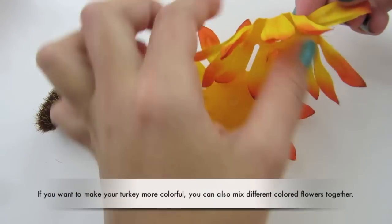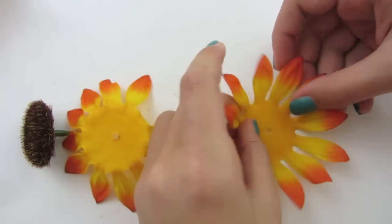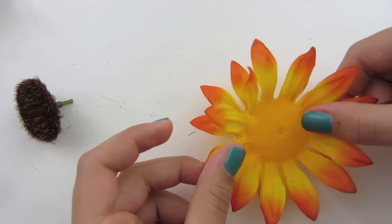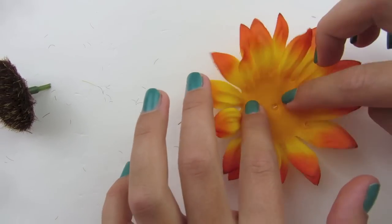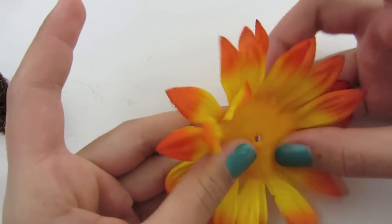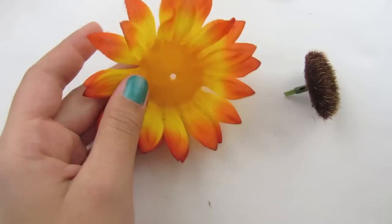When you are gluing your petals together, you may want to stagger them — you may not, it's up to you, but I'm going to stagger mine. Get your glue ready and go around placing your glue down. Then take your next set of petals and place them down — I'm staggering mine, but you don't have to. Make sure you can still see the hole in the center, and make sure these are glued tightly together. Now we're going to glue this into this.